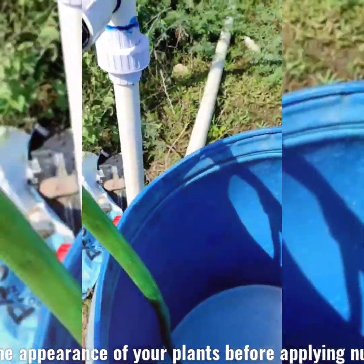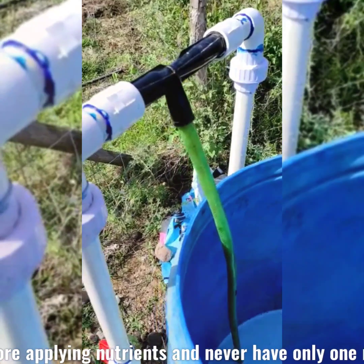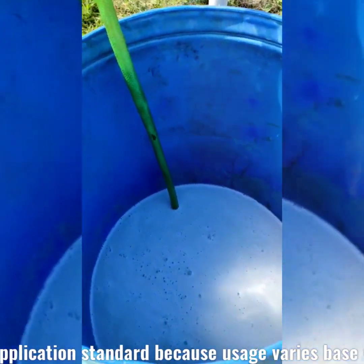Here we are about 800 to 1,000 feet from the farm.